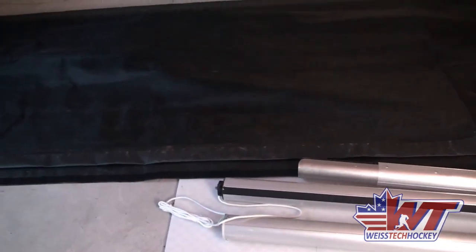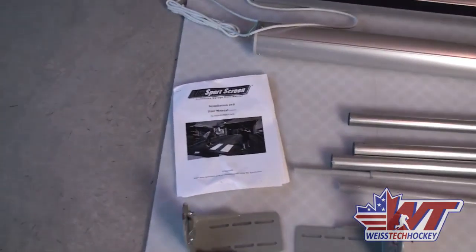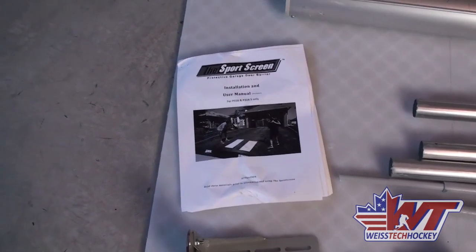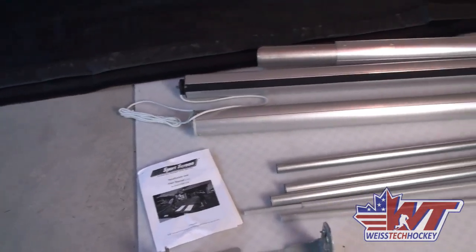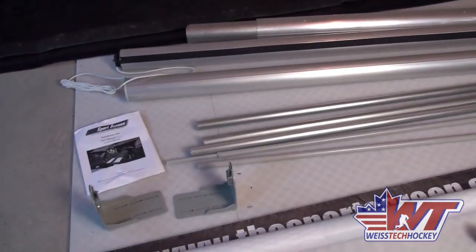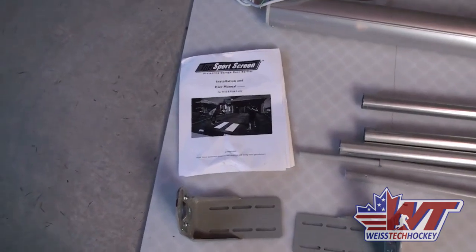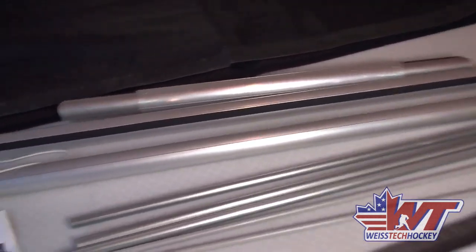Here's everything that comes with your Sports Screen. I've unboxed and unraveled everything. Of course here's the main screen — you can see the size of it, it will fit your standard two-car garage. First and foremost, you've got your instruction manual and you're going to want to go through that, especially to make sure you have all the parts. This is a pretty heavy-duty screen with a few moving parts since it goes up and down and it's motorized, so lay everything out and make sure you've got it all under control.